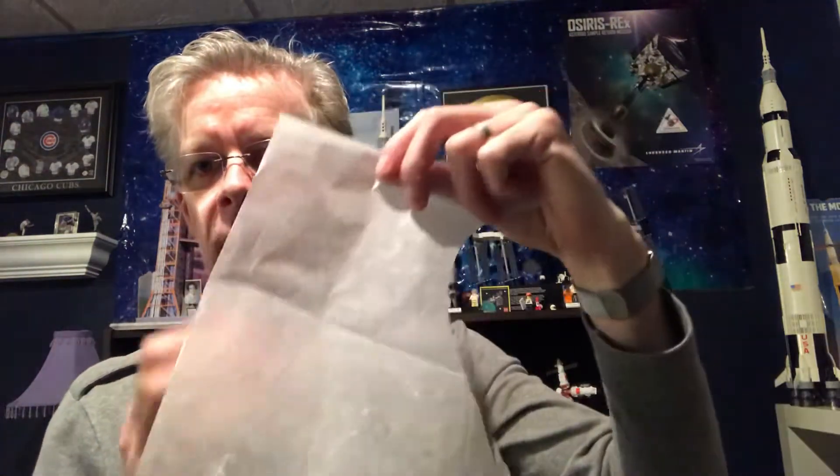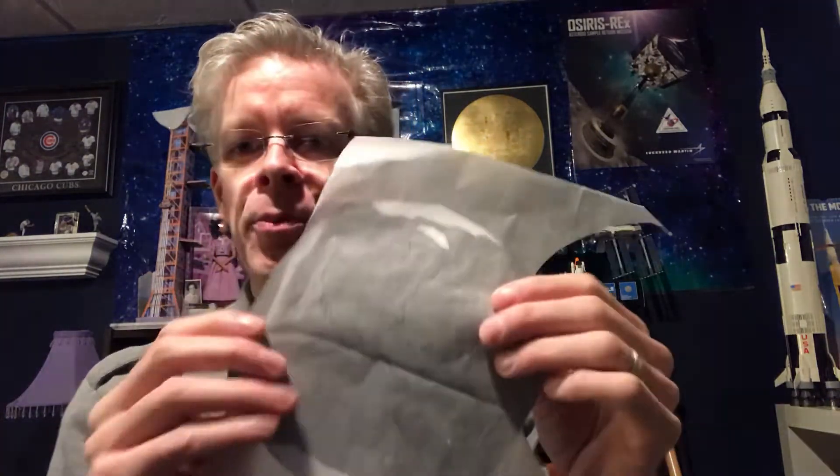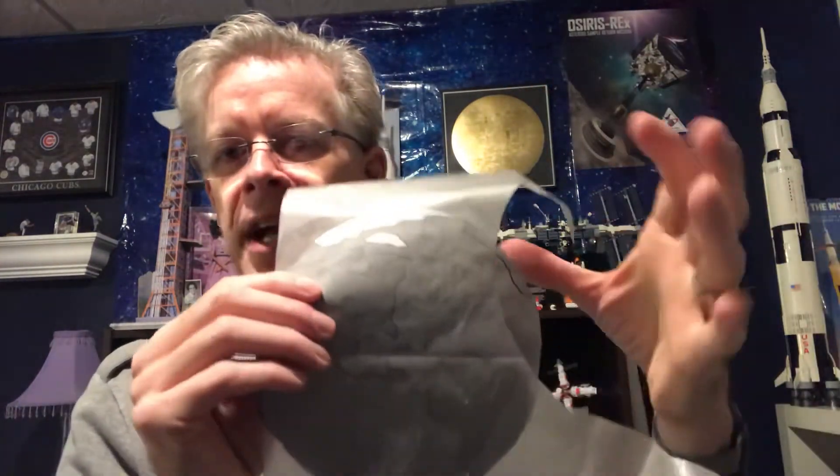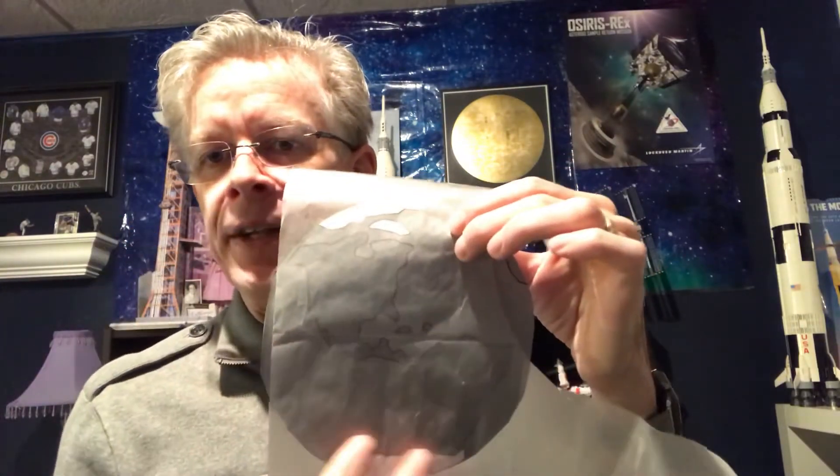Lay your Earth template down, then place a large piece of wax paper over it — you can cut it in half. Using the included bottle of glue, apply glue to the area you want to work on first. You can use a Q-tip or your fingers with a paper towel. Place your torn tissue paper pieces over each glued area, working section by section — snow first, then ocean or land — moving down the globe. Don't glue the entire Earth at once or it will dry too quickly.